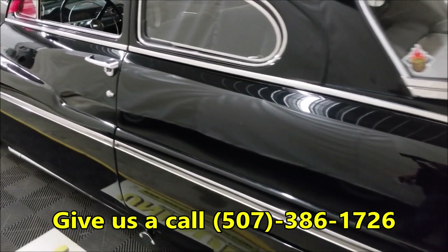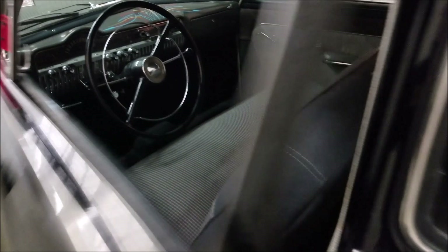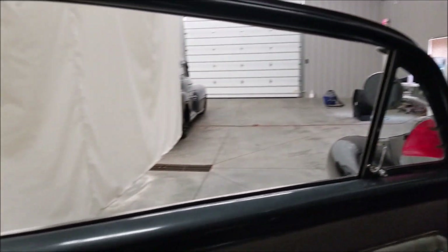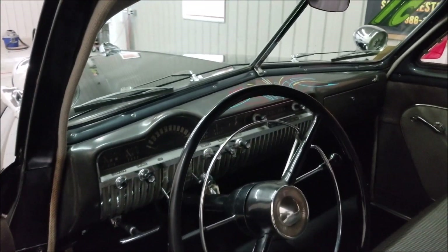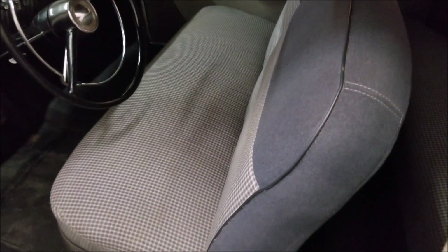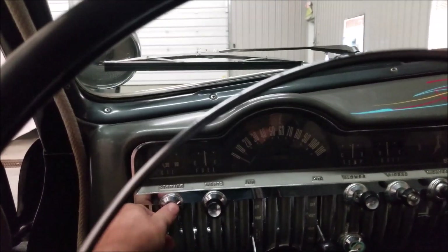Let's take a look at this interior — cloth bench seat, rubber floors, which keeps the original vibe of the interior going with that old-school hot rod feel on the outside. The headliner is all in good shape. Check out the seats — free of much wear, tears, or rips of any kind.